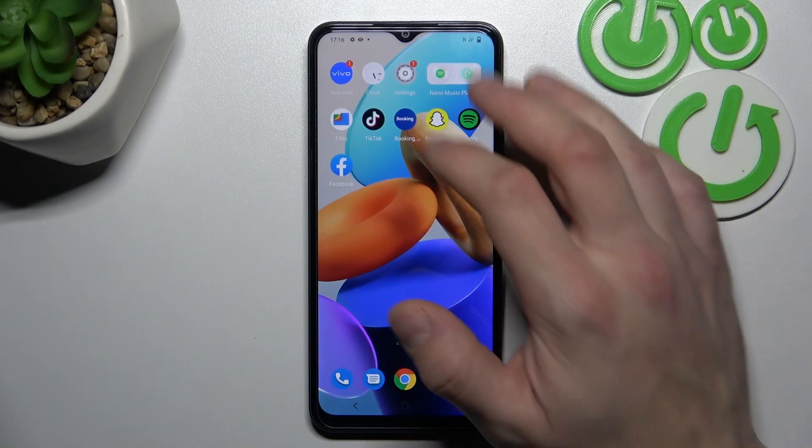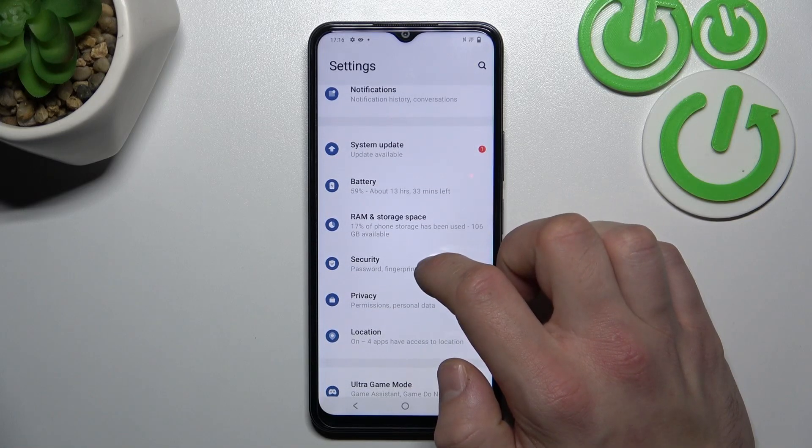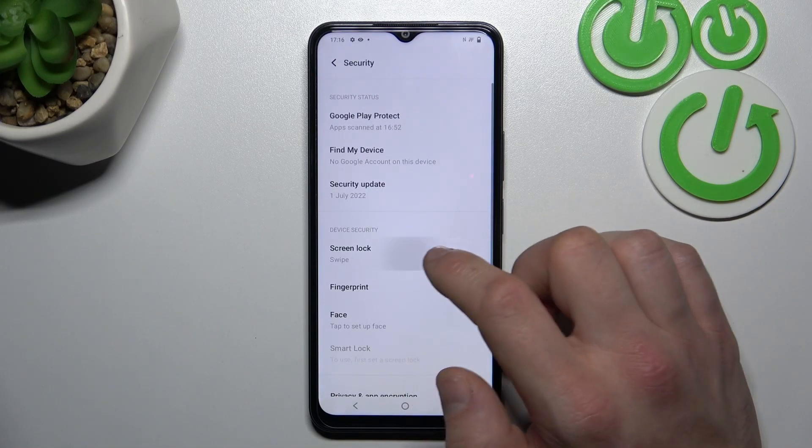In the beginning, let's go to Settings, enter Security, and go to Screen Lock.